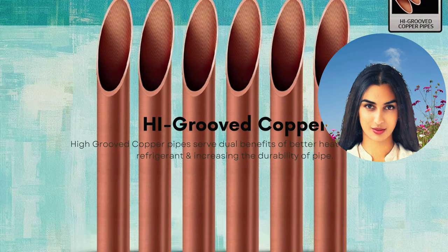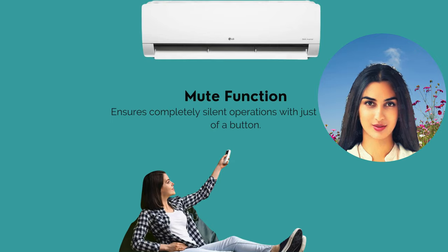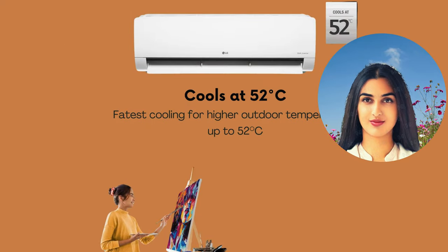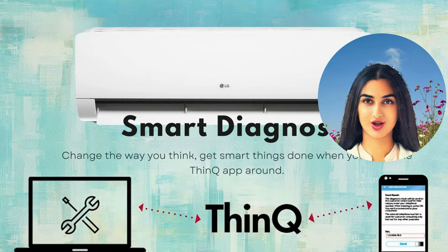Fast Cooling — beat the heat quickly and stay comfortable. Energy Saving — reduce your electricity bills with a 3-Star BEE rating. Quiet Operation — create a peaceful environment with minimal noise levels.